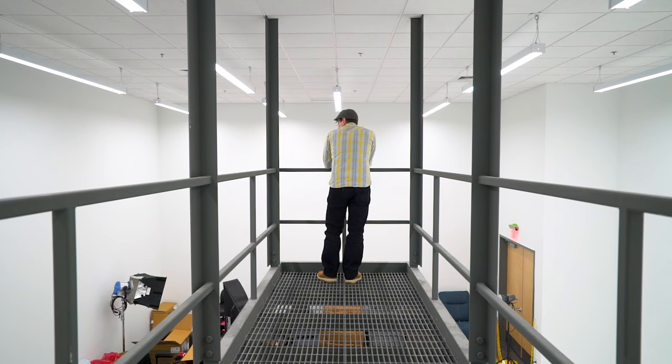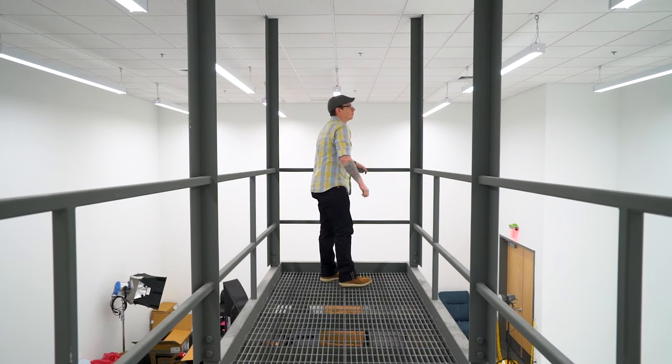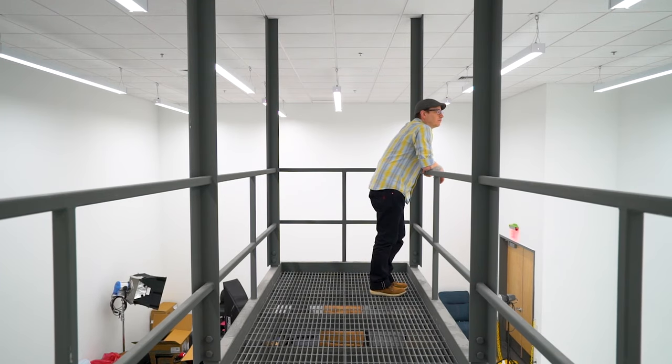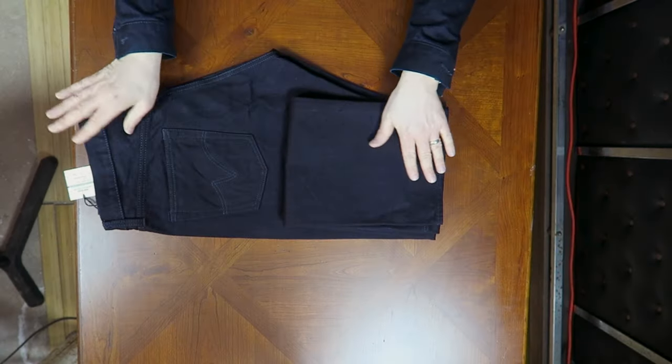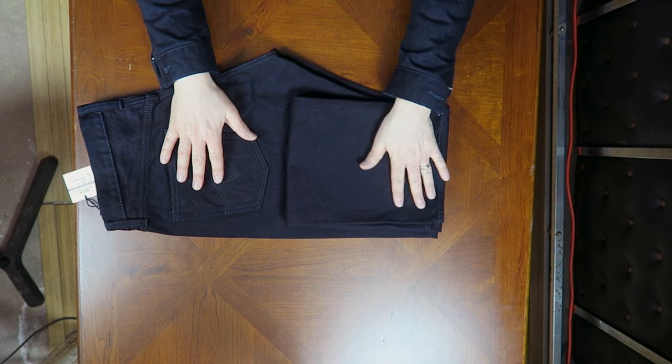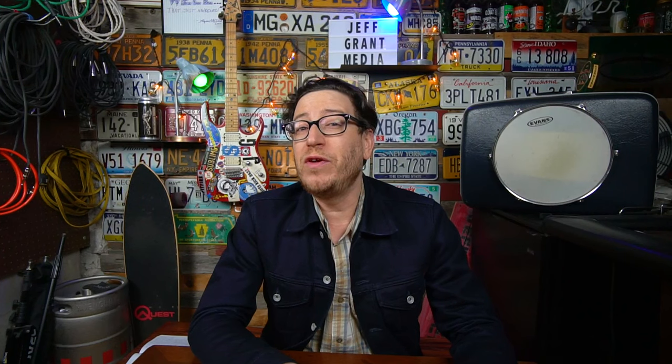Even though they feel much thicker than 14-ounce jeans from a different manufacturer, they don't feel thick or stiff at all — they are actually very soft, pliable, and comfortable. Just handling these jeans, they feel very similar to the jacket: soft to the touch, not stiff at all. Even without a soak or wash, they feel really nice. So they feel thicker but they do not feel stiffer.